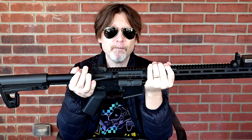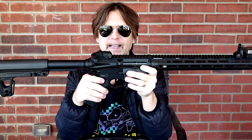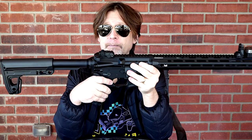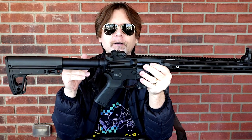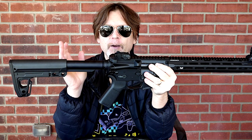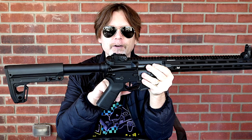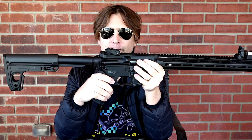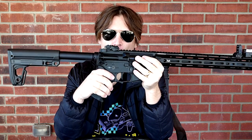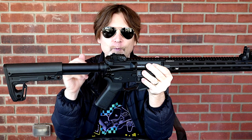Now I'm going to go over the programmable electronic gearbox. The first thing you need to do is set it in safe. To activate it, hold the button down and you'll hear three beeps. At that point you can choose single shot or burst mode on full auto, adjust the sensitivity of the trigger, or select the pull-and-release firing mode. After the three beeps, pressing it once puts you in the mode for determining how many shots you want in burst mode.